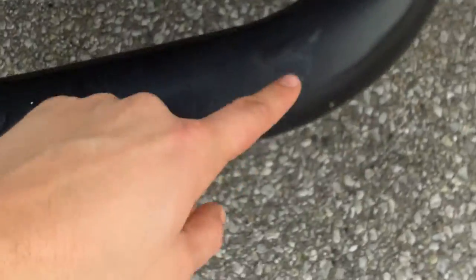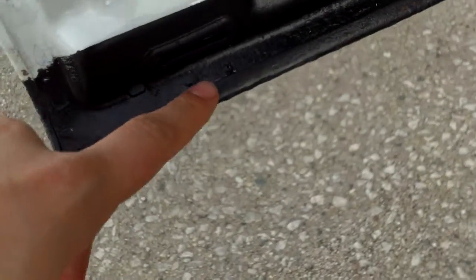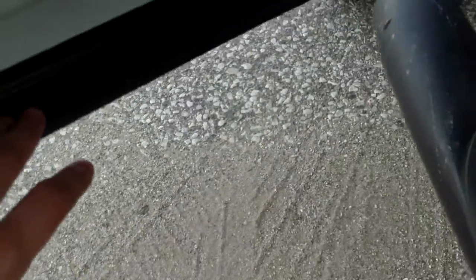I did notice on the running boards, some rust starting here and there. On the inside of the door, I can tell that they've painted it — especially down here. At first I thought maybe it was some rubber stripping, but it's actually a little bit of rust down there and black paint across the bottom.